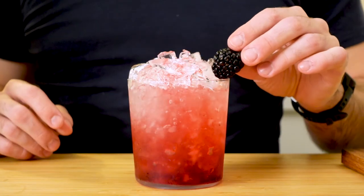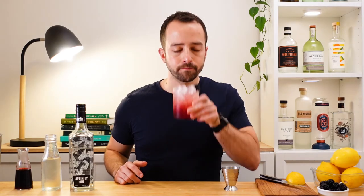Absolutely amazing. And to garnish, I'm going to put a little fresh blackberry. I think it's pretty perfect as it is — you could put a lemon wedge or lemon peel as well if you wanted to, but I think there's enough citrus in there already. Now for the taste test. Oh my god, that's so good.